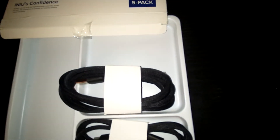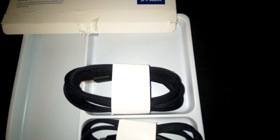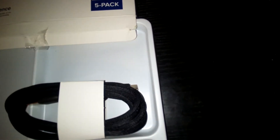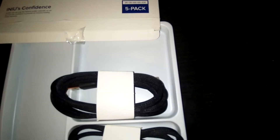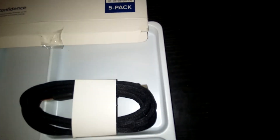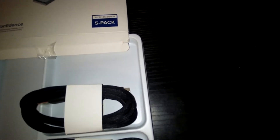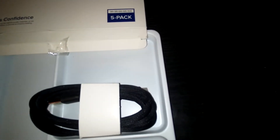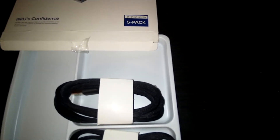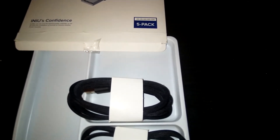I always recommend people keep a bunch of cords around. I probably have 20 micro USB cables from before all phones switched over, but no one really uses them anymore. I'm not throwing them away though, because I still have old tablets that use them and I'm keeping those until they die.